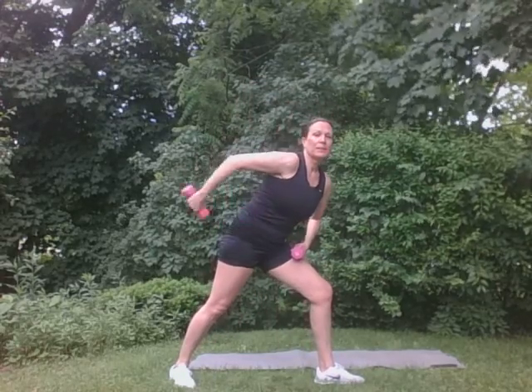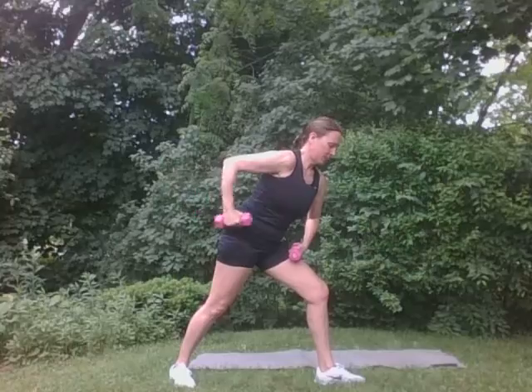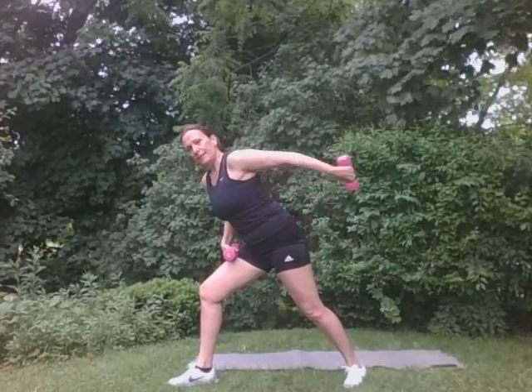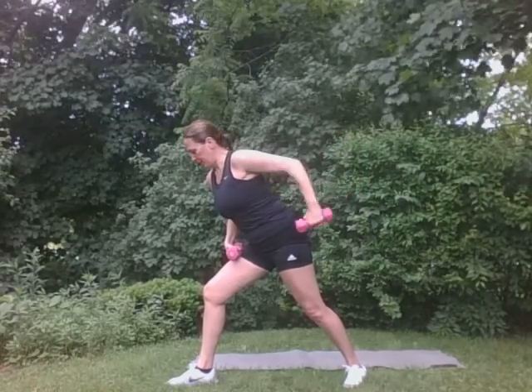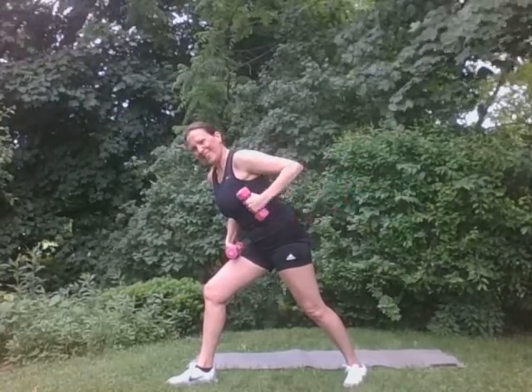We're going to do our triceps. We're going to come right here — tricep kickback. We're going to do ten each side. Ten, nine, eight, seven, six, five, four. You got it. Two, one. Good. Up and over. Very, very good. Ten, nine, eight, seven, six. Three more. Three, two, one. Perfect.